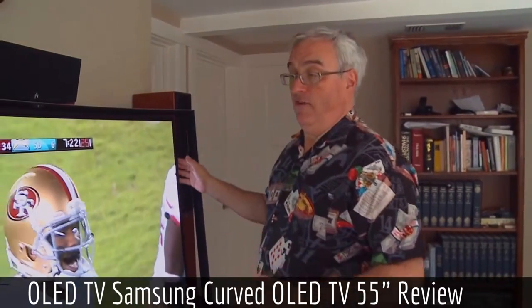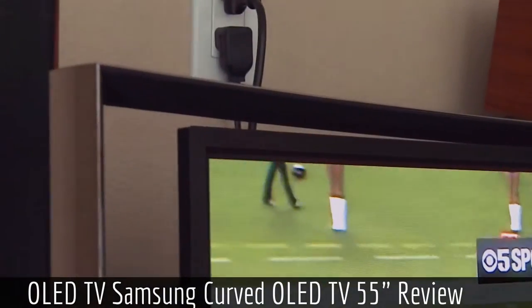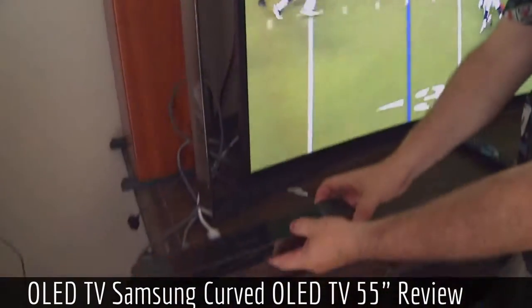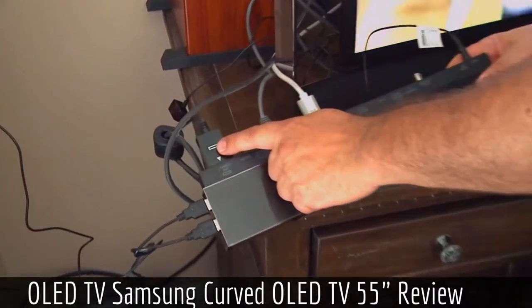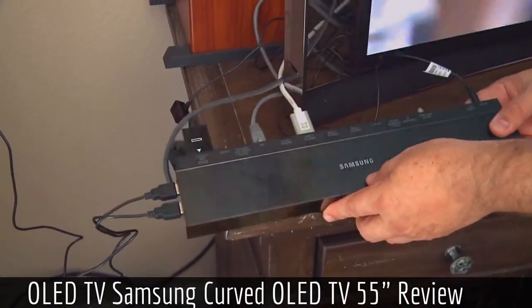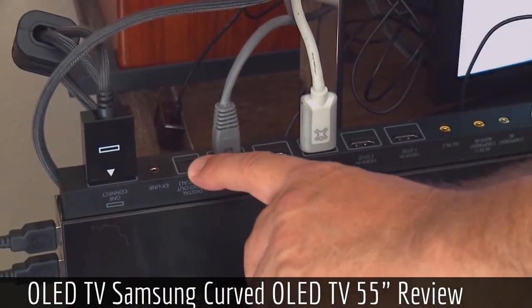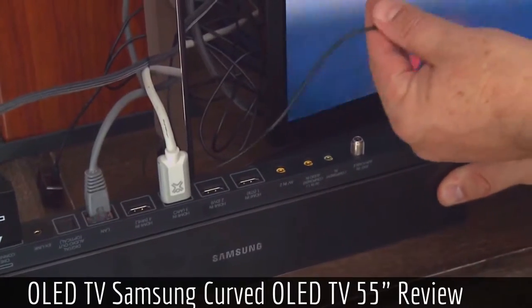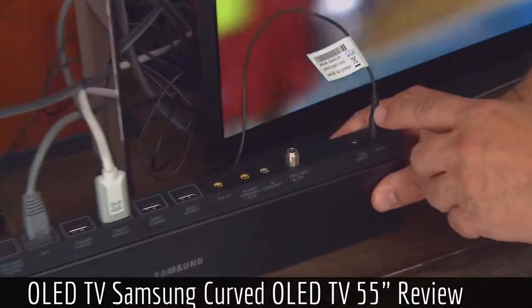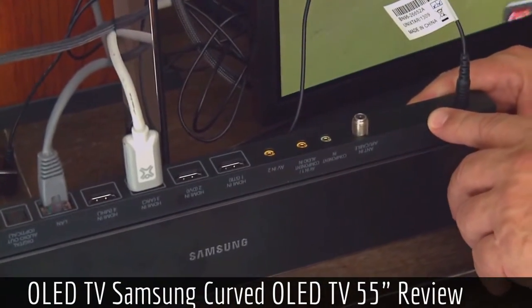It's very, very thin — about a half inch thick all the way around. There are no big bulges because all of the electronics are put in this remote breakout box, connected by a proprietary cable to the television. It has four HDMI ports, Ethernet, optical out, component, and an IR blaster for controlling devices that don't work with standard HDMI CEC protocols.